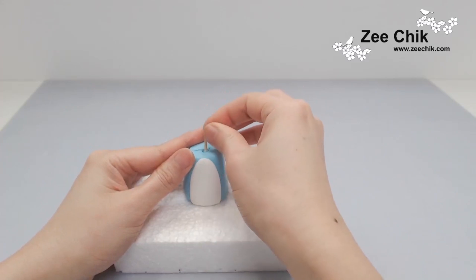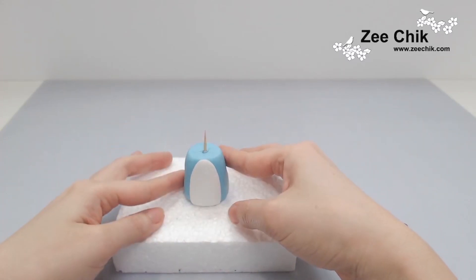Then put a cocktail stick into the neck.